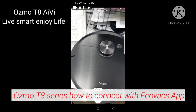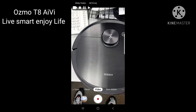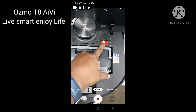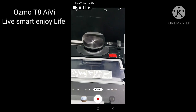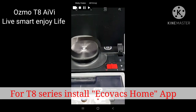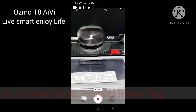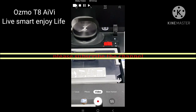The first time you receive the Deebot, here's how to connect it with your mobile app. Open the top cover and turn it on. Make sure you install the correct app — there are two types available: 'Ecovacs' and 'Ecovacs Home'. The Ecovacs app is the 2017 version for DR95 and DR98 models. For the new latest models, you need 'Ecovacs Home' — download that one.